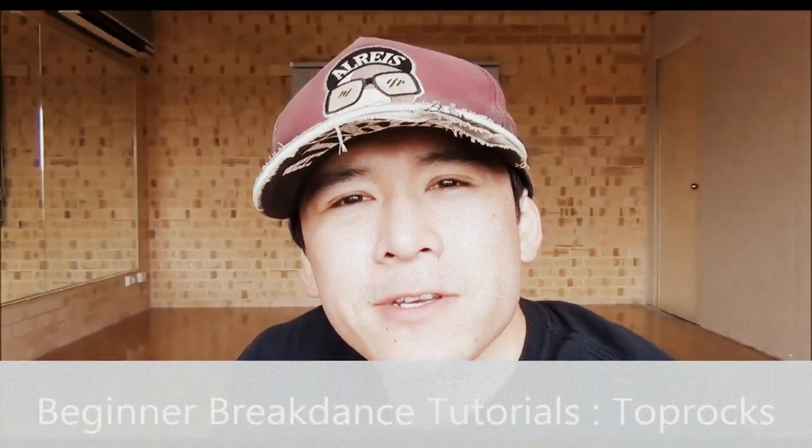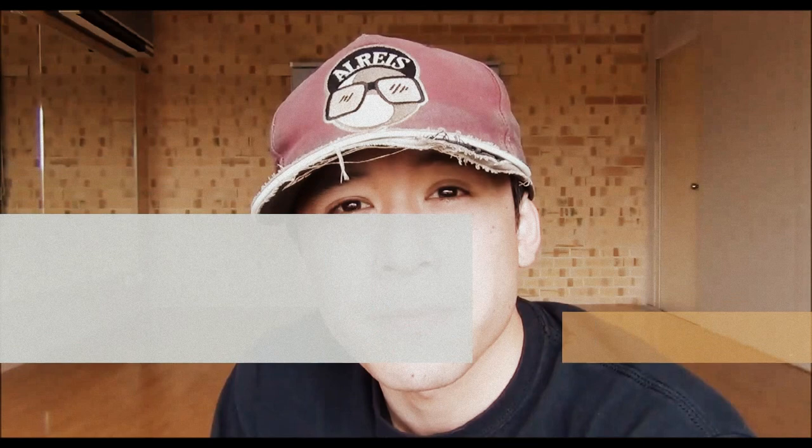Hey guys, welcome back to the Top Rock series of CDA's beginner breakdance tutorials. I'm your host Ben Lee, and in today's episode we're going to be learning the March Step.